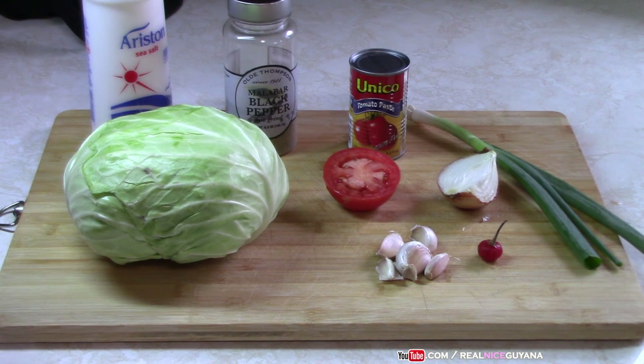The ingredients you're going to be needing for this stew cabbage: tomato — we're going to be using half of a large tomato — about five or six cloves of garlic, pepper paste, about a quarter of a large onion, one stem scallion, some tomato paste, black pepper, and salt to taste.